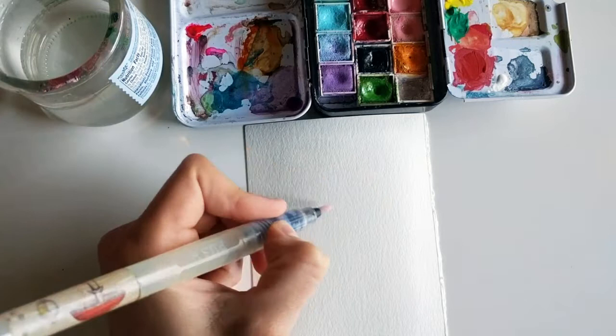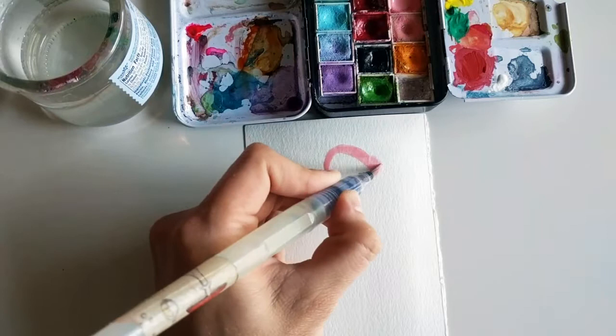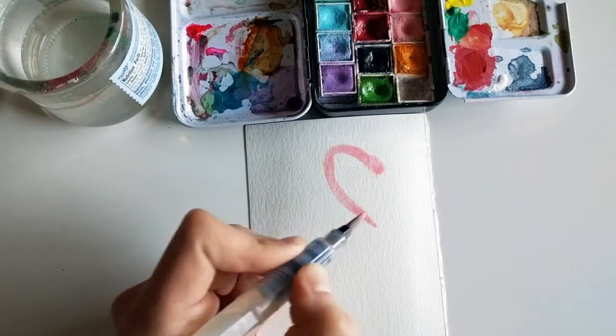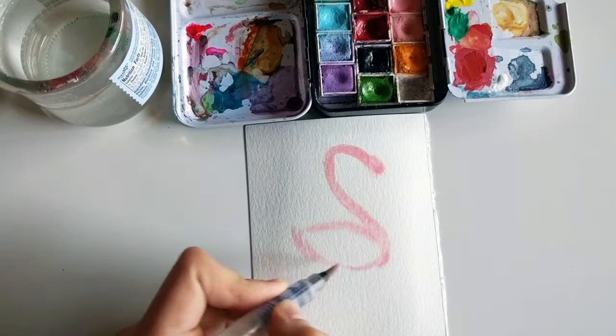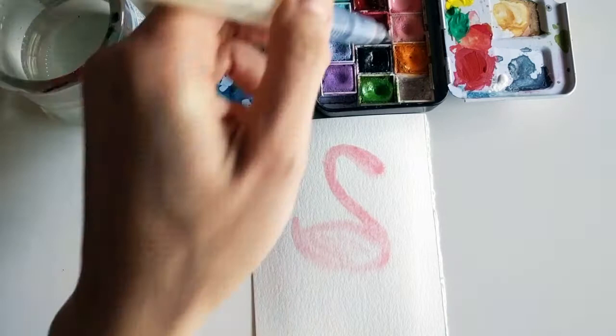I'm going to start with the head and make my curve, and then here's the body of the bird. Really, if you think about it in simple shapes, it's like the number two but backwards.